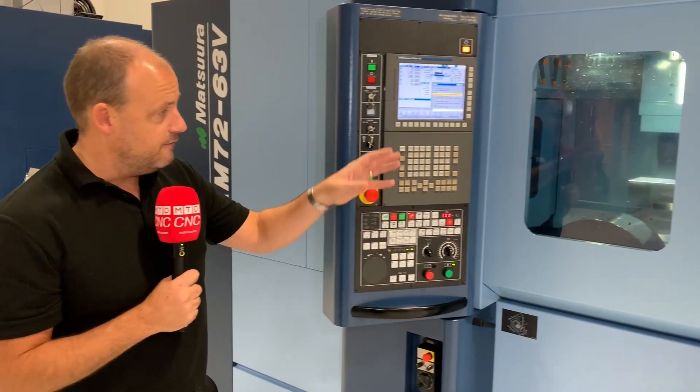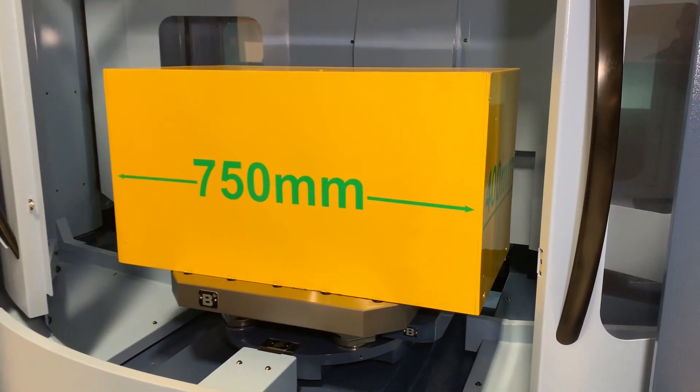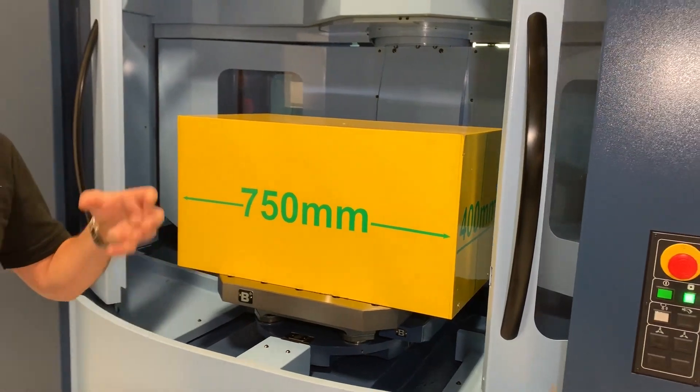Now, this is a twin pallet machine. If you thought that billet on there was big on this MAM7263V, have a look at this. This just illustrates the overall capacity of this machine — 750 millimetre width there. So you could have a part or a component that size, or you could utilize all of that capacity with a machine like this.